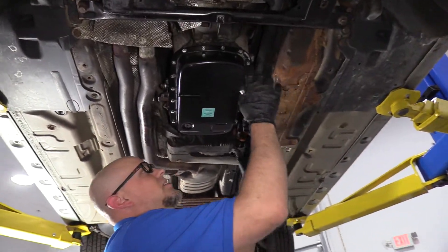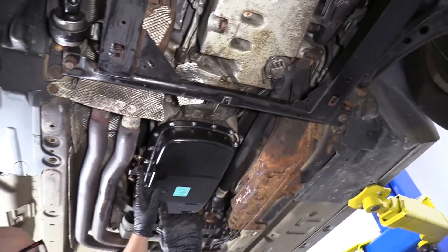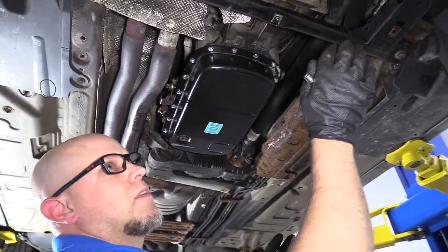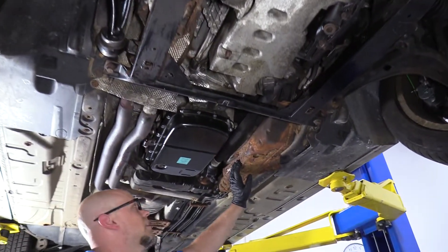Underneath the vehicle, there should be a shield right here. This vehicle doesn't have it. There should be some fasteners right here and two back there, so you're going to want to remove that. If the front shield is in your way, you're going to want to remove that as well — there are other fasteners in the front of the vehicle. Take those off and we can access the fuel filter area.